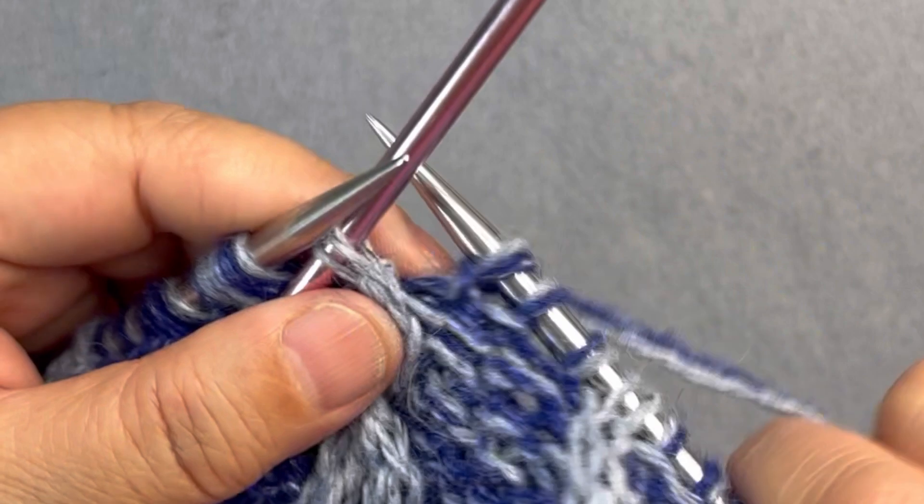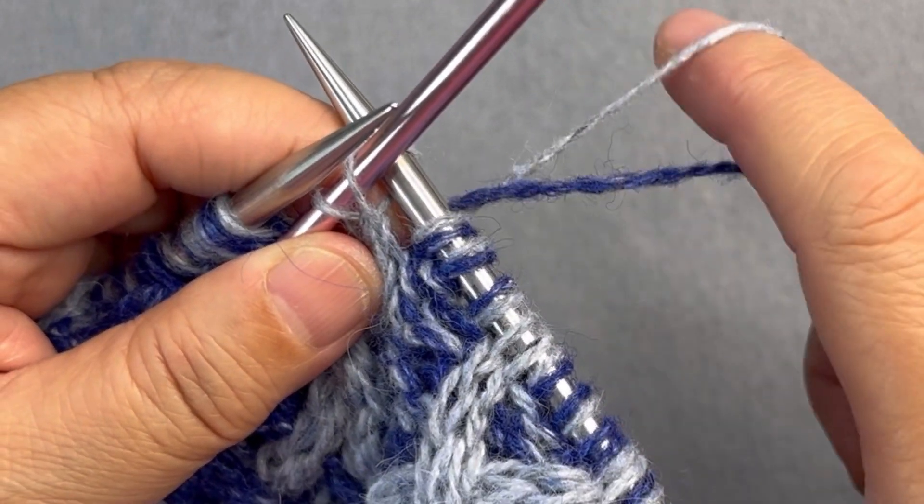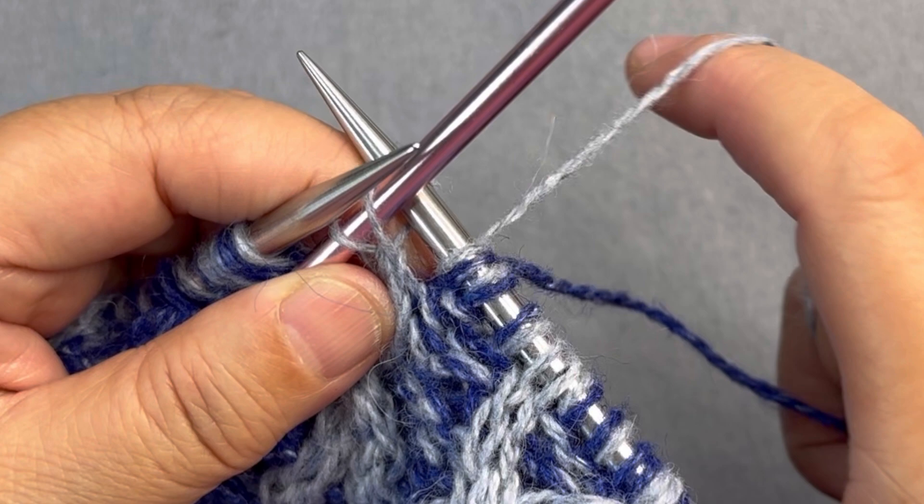I'll move my marl to the back and then I'll knit through the back loop of each of those stitches, and I'll only knit it with the color of that stitch.